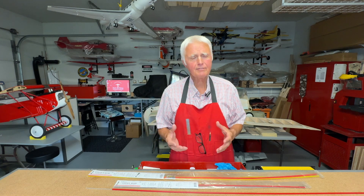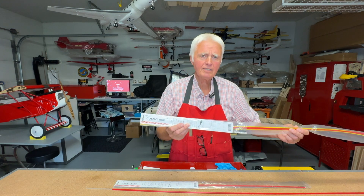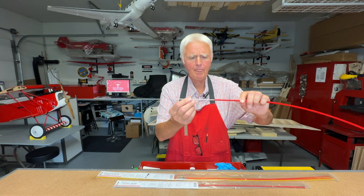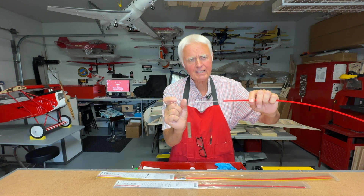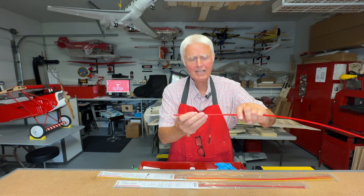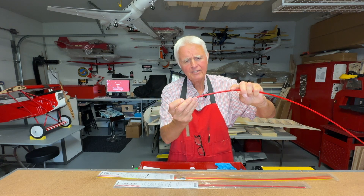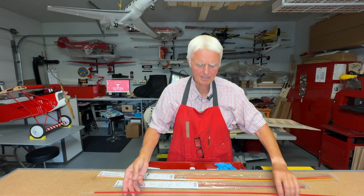When it comes to push rods there are many different varieties depending on the application. A very popular one and quite easy to set up are these golden rods from Sullivan, which is basically a plastic tube that travels within a tube. They come with special fittings that screw in and you have a threaded end where you can put a clevis on. They're relatively simple to install, flexible, and you can bend them up to a certain point — even with a curve they still work.